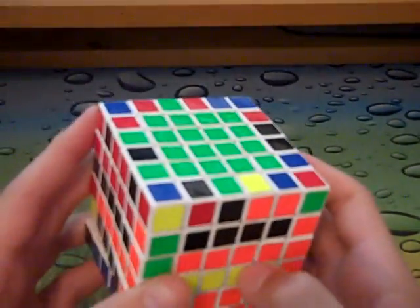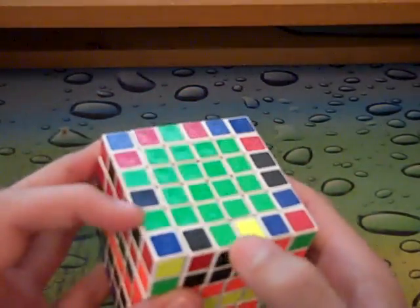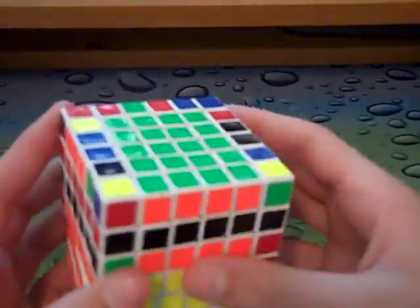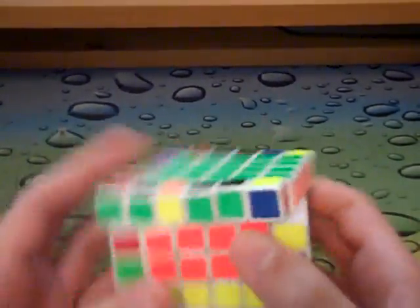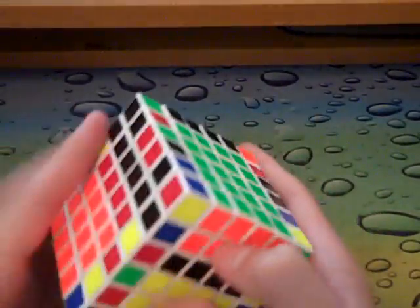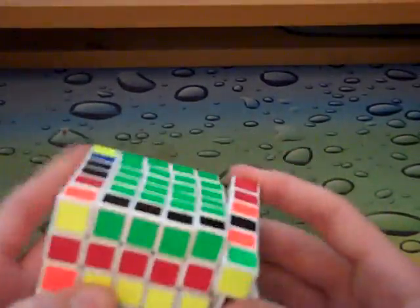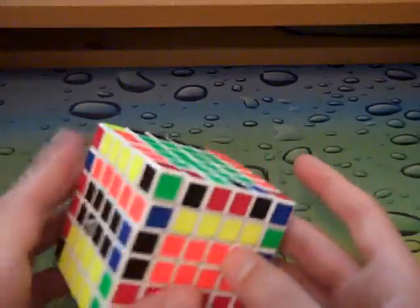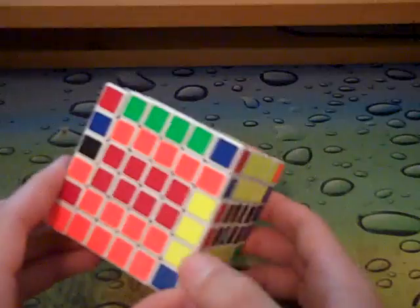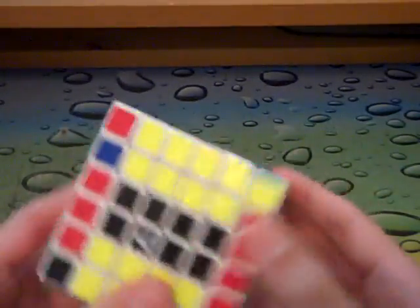And now I'm going to flip. I see these two pieces off the bat. When you're doing edges, just try to slow down and don't think too hard on what you're doing - if you're thinking too hard, you're not going to do it very fast. So here I have this little thing, so I'm just going to preserve it.